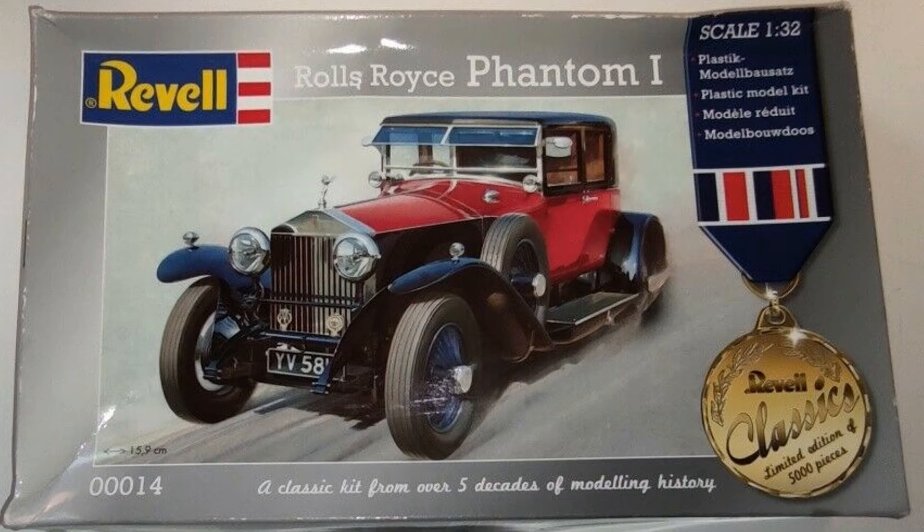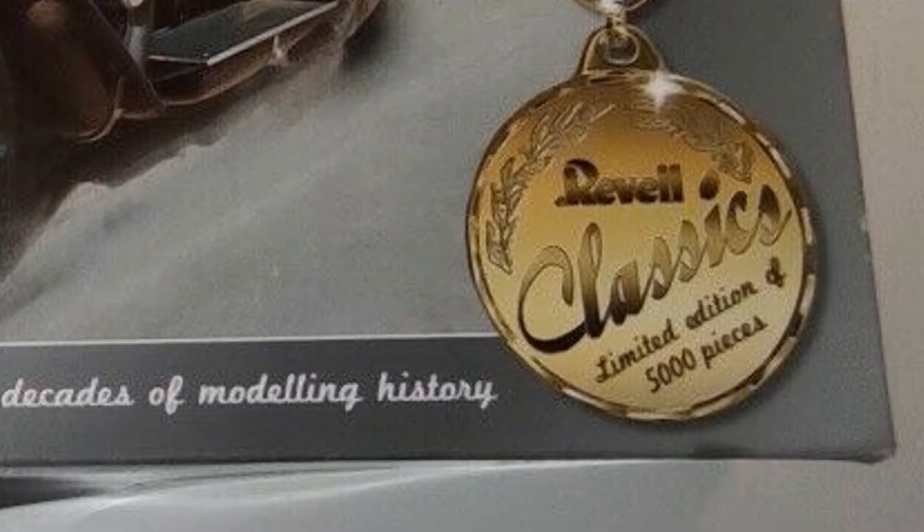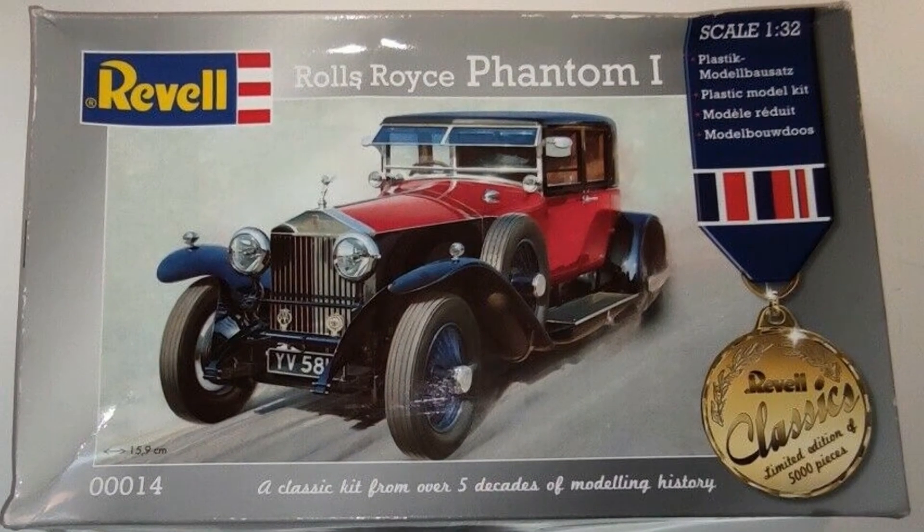The model kit reproduces a 1928 Rolls-Royce Phantom 1, and as indicated on the box, it's a Revell Classics line, limited edition of 5,000 pieces. The Revell Classics line is a limited reissue of select model kits from the 1950s, 60s, or 70s. This is a reissue from 2009 by Revell Germany, and is a historical model produced using the Matchbox original mold that was manufactured more than 30 or 40 years ago.